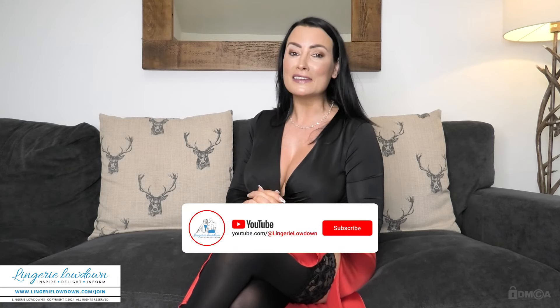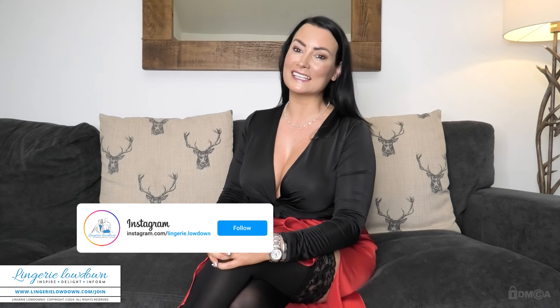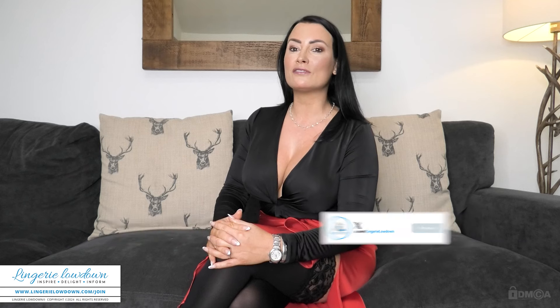If you're still watching, please do like this video, leave a comment, subscribe, and hit that notification bell to stay in the loop whenever we drop new content on our Lingerie Lowdown YouTube channel. Also, don't forget to connect with us on Instagram and Twitter — that way you can follow our updates and see our behind-the-scenes glimpses. And I want to say a massive thank you for all the love and support. We really, really do appreciate it at Lingerie Lowdown.